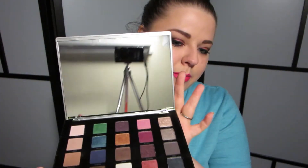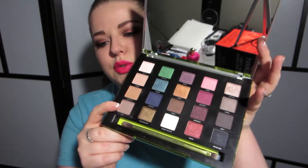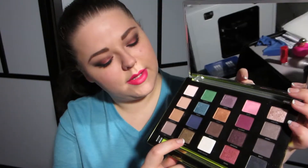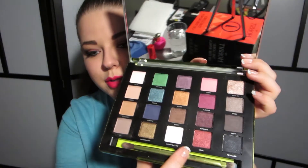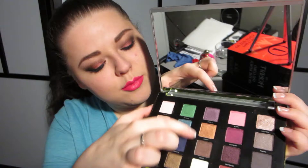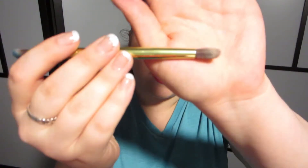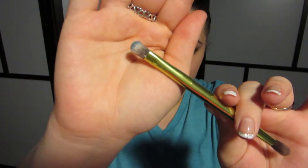Inside, it has a really big mirror, same size as the top, and then 20 colors. You have a bunch of neutrals, some more blue and green jewel tones, some purples and pinks, some more bronzy shades, and some more grayscale type colors. Like most Urban Decay palettes, you get a brush — this one's double-ended. It's got a longer blender brush and a thick, short brush that I find is really good for packing color onto the lid.